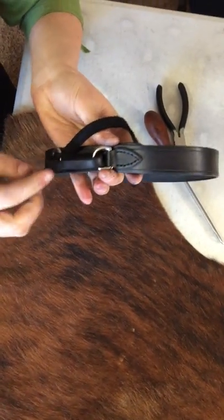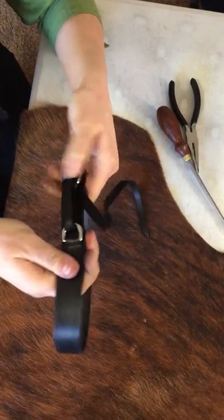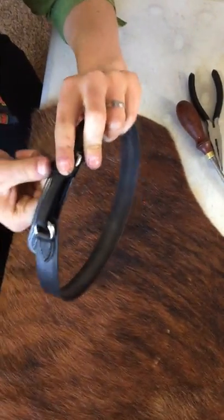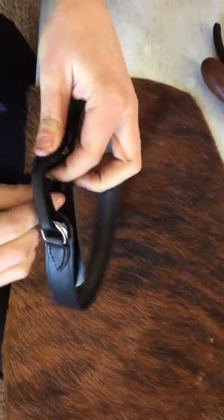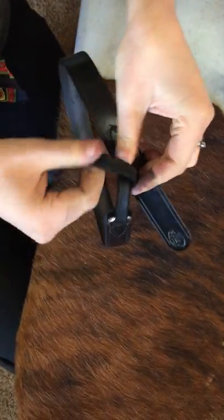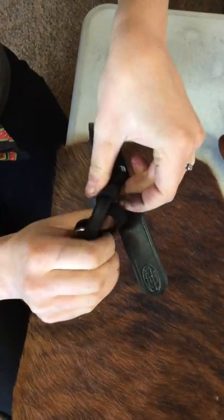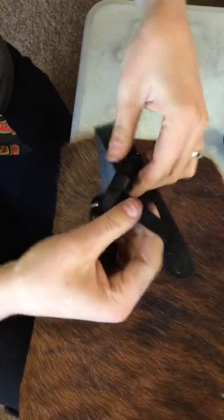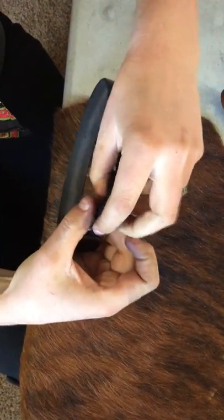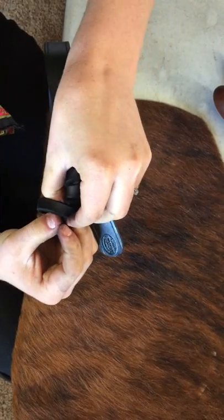So the smooth side is now out. And then you're going to start wrapping. Take the tail and just bring it around. You want to do however many wraps it takes to cover up the strap. Wrap it like that, and you can see there's kind of spaces, so just push it together like that.